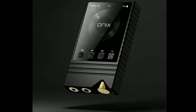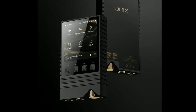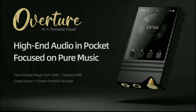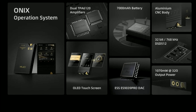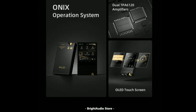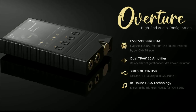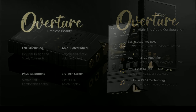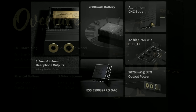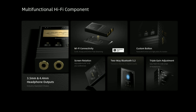It works with any IEM out there, has very low noise floor, and a lot of power output — it can deliver 1070 milliwatts into 32 ohms. That amount of power is just ridiculously good, whether you're driving in-ear monitors or headphones. It's very, very loud — crazy loud, to be honest.